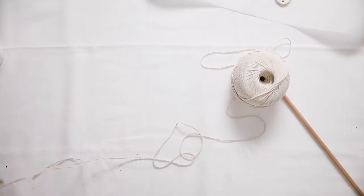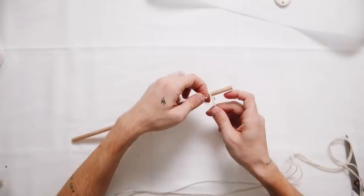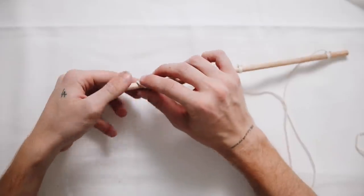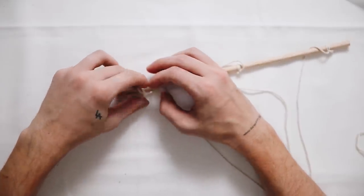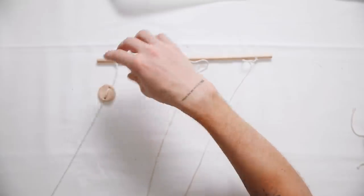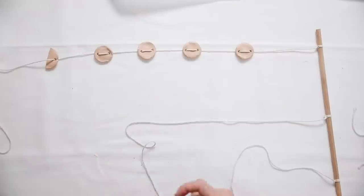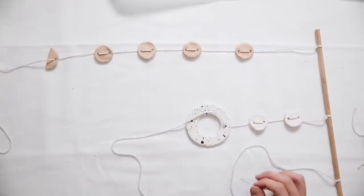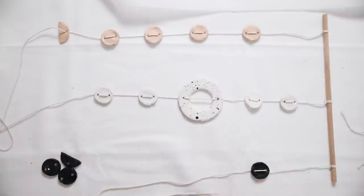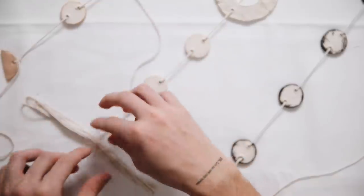I grabbed some baker's twine to hang everything on a dowel from Michael's craft store. I tied all three strands — left, middle, and right — with a nice knot so they were sturdy. Then I strung on all the little medallions, going up through the back side and down through the front bottom, creating almost a button-thread look.